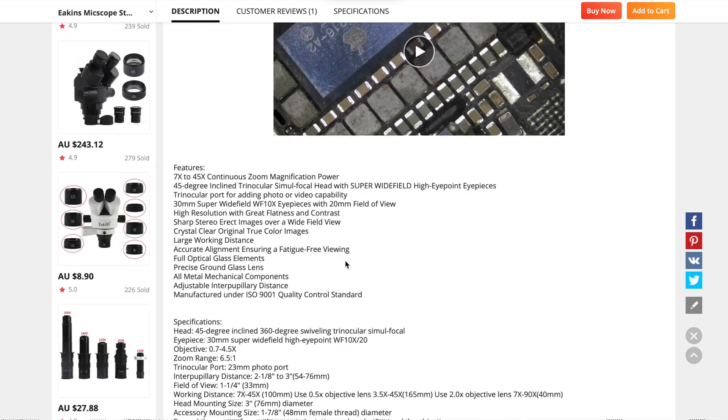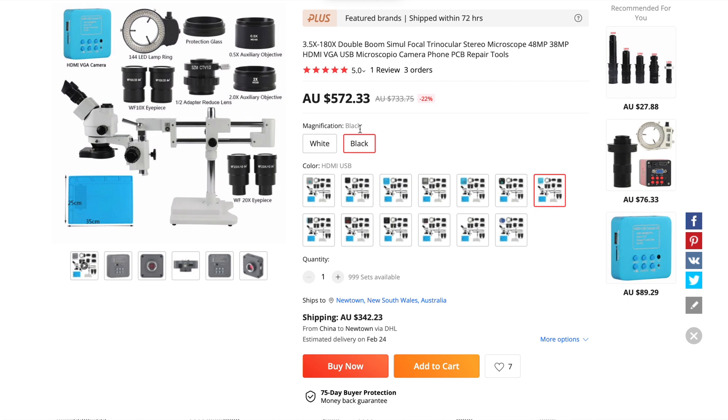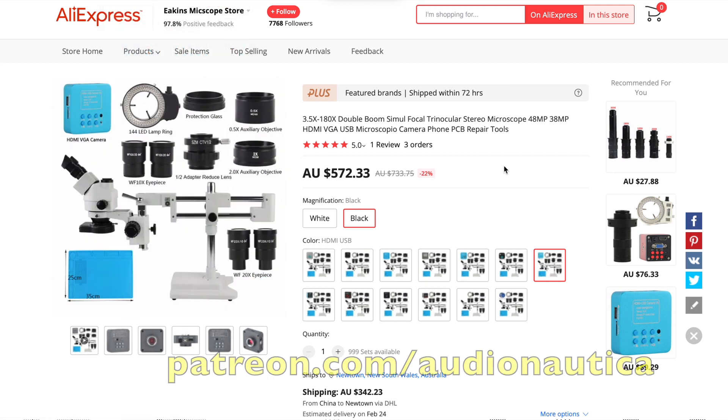I'm not upset though because the price is very reasonable - 572 Australian dollars. I'm pretty happy with that, and it was just under a thousand with the freight. Now if we have a look quickly at the camera - but just before I do, I'd really encourage you to have a look at my Patreon if you want to support this channel. My Patreon is patreon.com/audionautica, associated with my other channel.